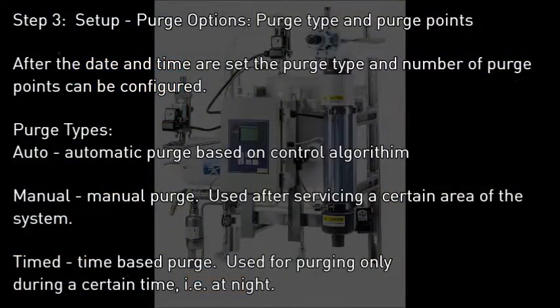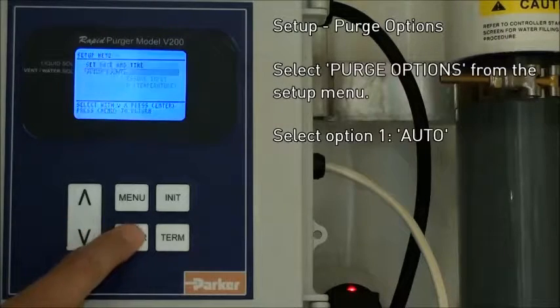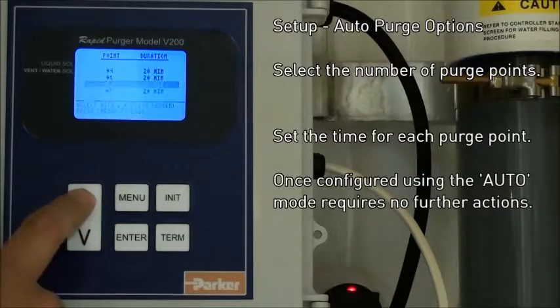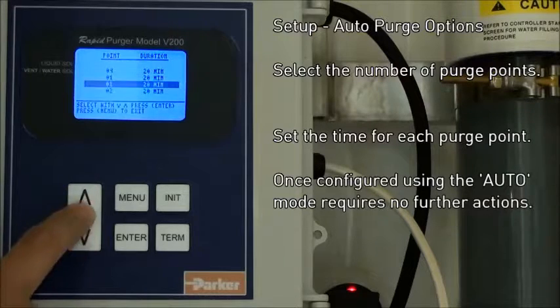The third step is to set up the purge options — purge type and purge points. The first option we're going to look at is auto. From the main menu, go down to purge options and select auto. Here you select the number of points, and for each point you can select the purge time.